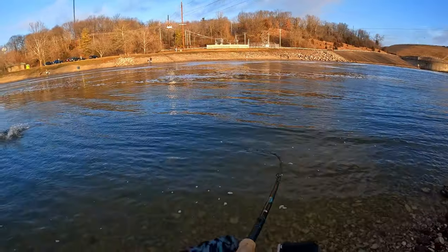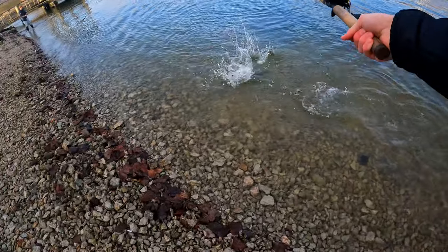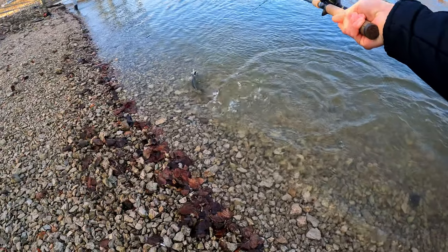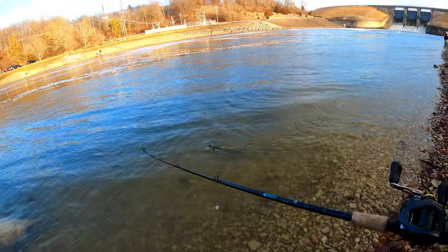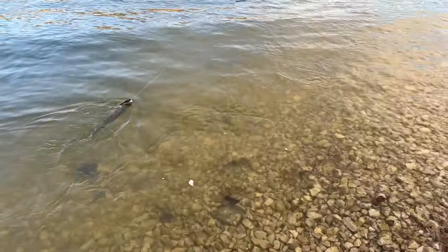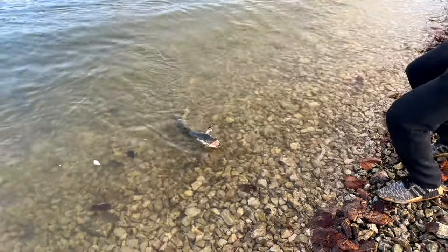I got one! I got a muskie — it's a small one, I'm not going to put it in the net. He's going ballistic. I don't want to get him tangled in the net. First muskie — that did not take very long at all. It took like 20 minutes of fishing. It's not a big one by any means, but it is a fish.